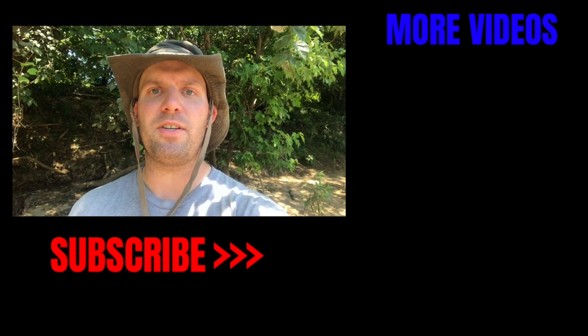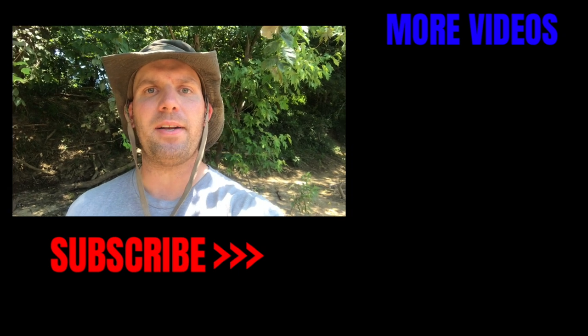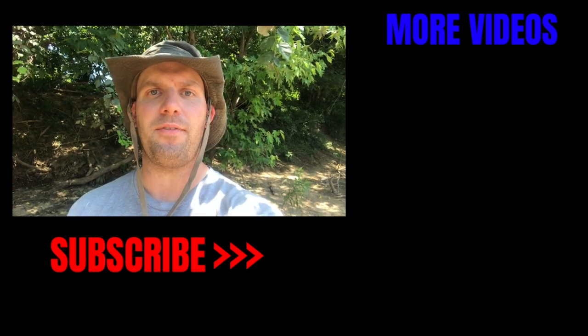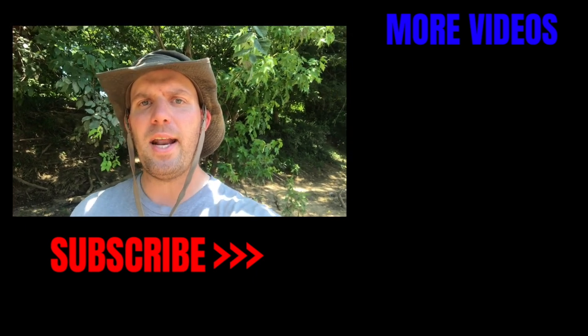If you enjoy gar fishing as much as I do — and frankly, even if it's the bane of your existence — hit that subscribe button and let us know what kind of videos you want to see in the future. I hope you guys enjoyed this episode. Let us know what you thought of it in the comments. I'll see you guys next time.